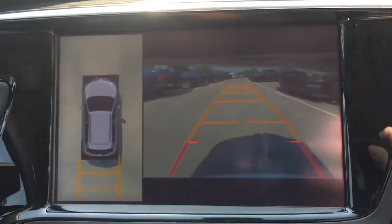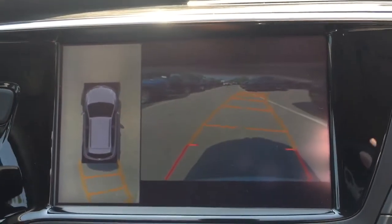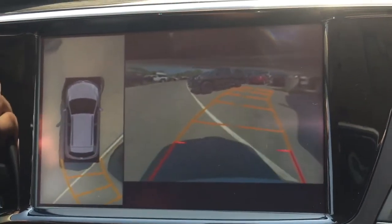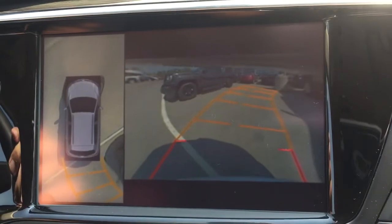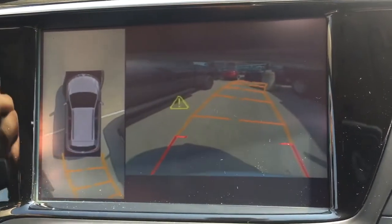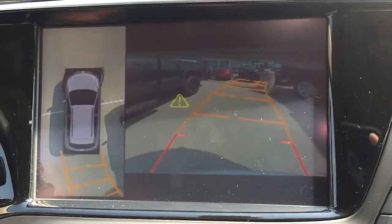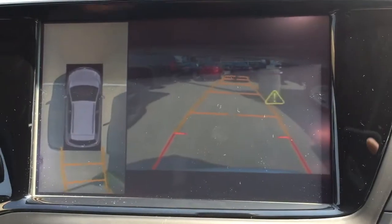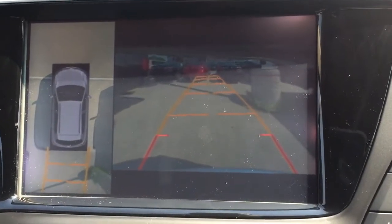As I am backing up into this spot, you will begin to see these shadows of the neighboring trucks that are around me. This system comes in real handy if you are backing up into a tighter space, or maybe if you are going into a crowded area — this will make sure that both the vehicle and everything and everybody around you is kept safe.